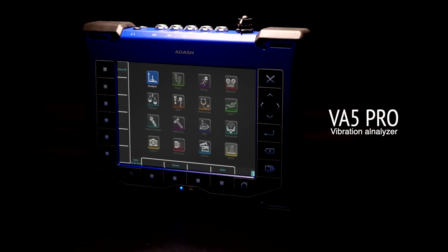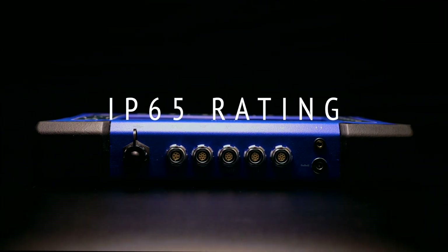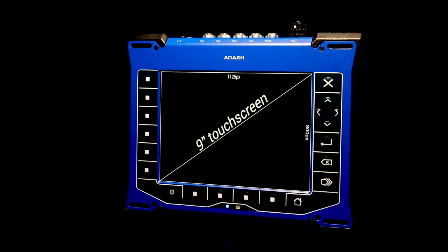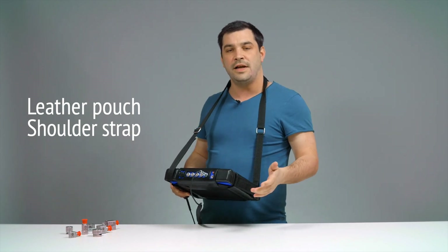VA5 Pro Vibration Analyzer has a brand new customized design with rubber protection bumpers and IP65 rating. It features a large touchscreen display and a built-in 5 megapixel camera with autofocus. This leather pouch and shoulder strap will be very handy during your analysis jobs.